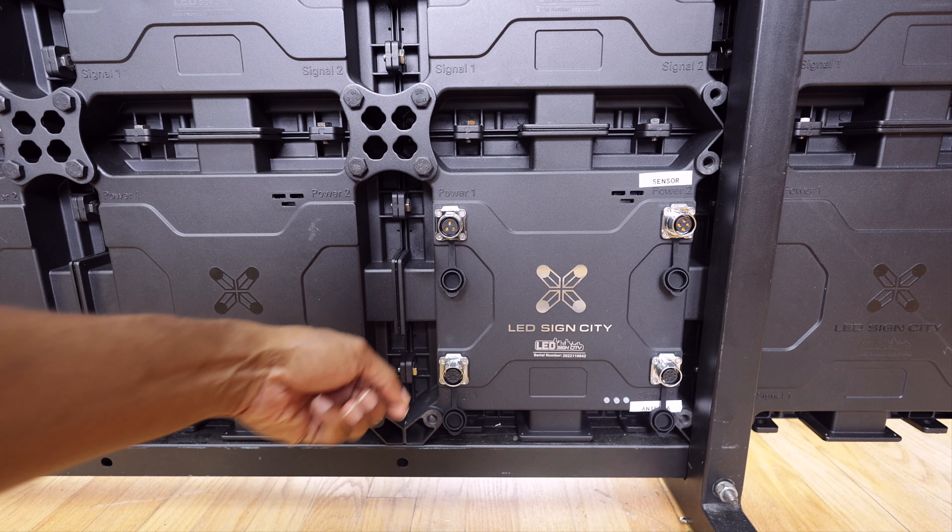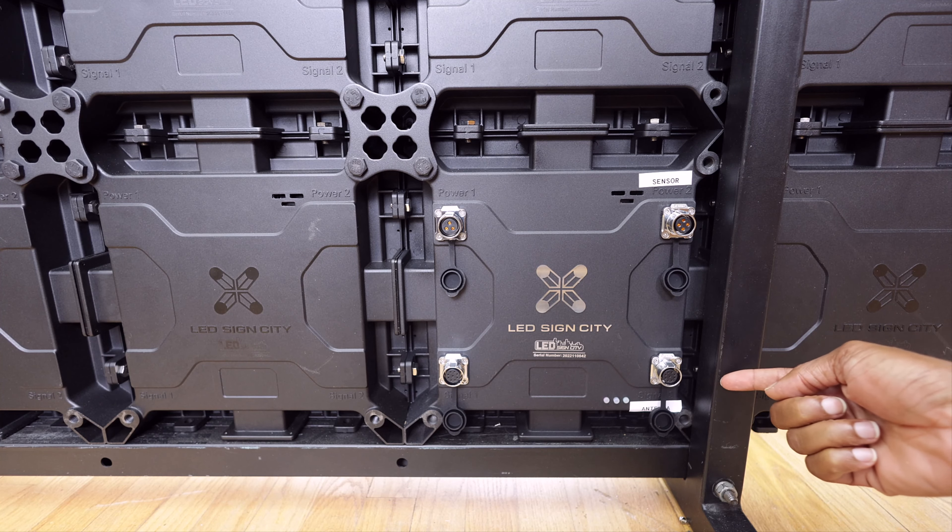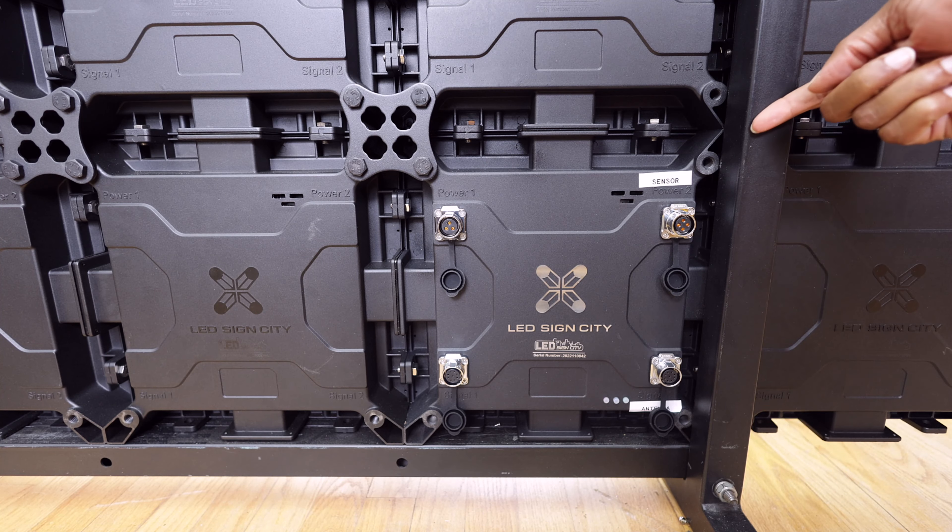To recap: that is your signal cable to jump it from one screen to the other, this is your antenna, and this is your sensor.